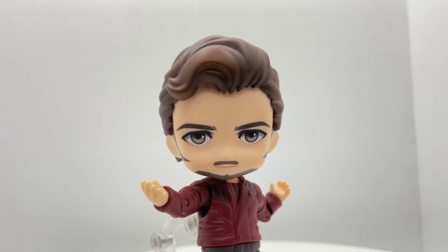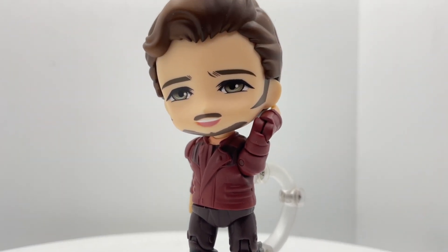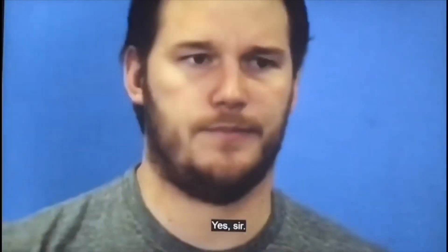This cold-eyed stare isn't exactly normal for the character, so you also get this second expression, and I think this looks even more like him. I don't hate Chris Pratt — I just like him a lot better when he's not the main character. Also, thank god he's not the new Indiana Jones, and thank god he wasn't Captain America, because that audition is pretty horrible.